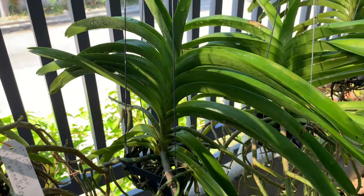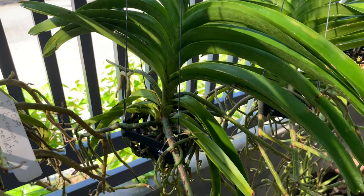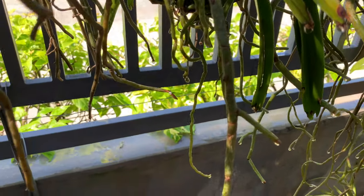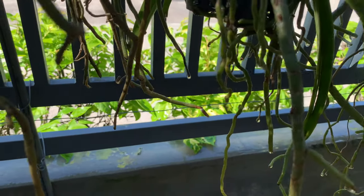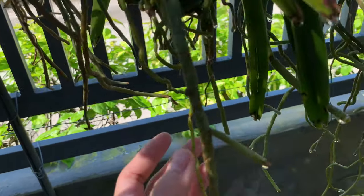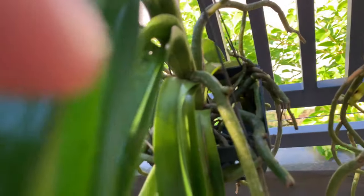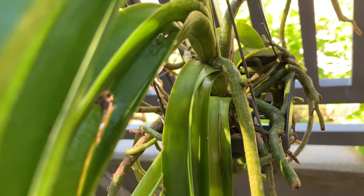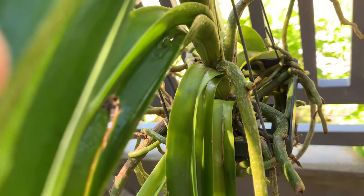I also see here a tiny new root tip — very tiny. She is growing and I am so happy. And this one, I don't see new roots from her, but I am very positive that she will be growing her new roots very soon. Her roots are green. I have already cut the dead roots. And yes, I think she is already growing her new root — look at that.